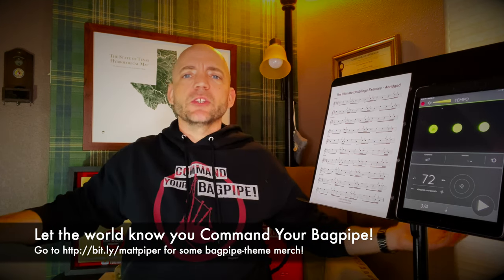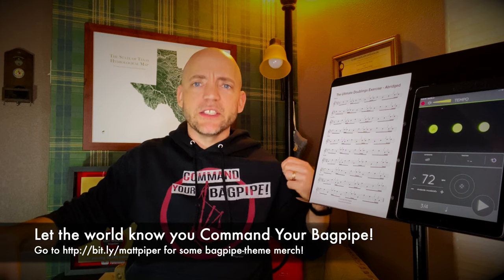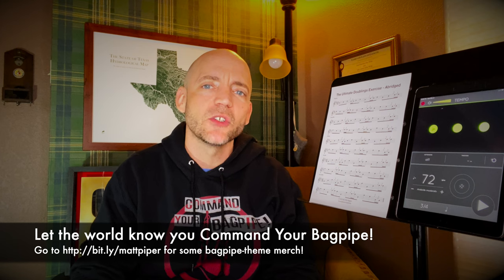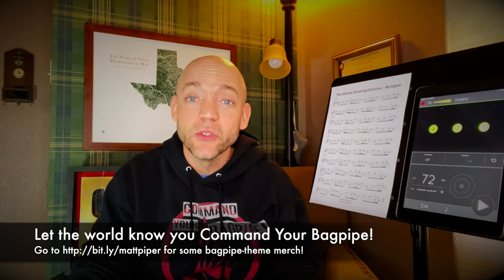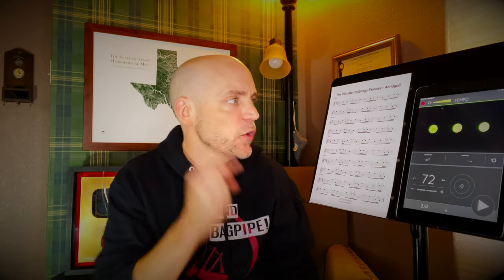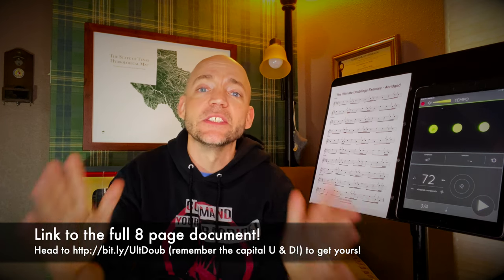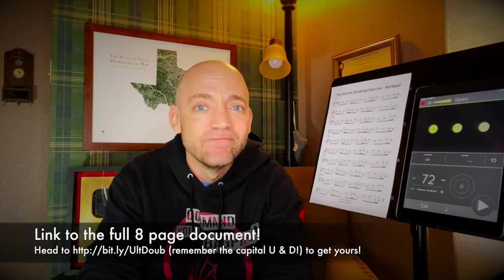I also have a line of Command Your Bagpipe merchandise, like this lovely hoodie available in both black as well as red and white. There's also the Prescription Bagpipe line of products, so go over, check out the merch store, and let the world know that you command your bagpipe. Thank you so much for watching everybody. Consider getting the full eight-page version of this document and maybe even adding those MP3 play-along files. But until next time, I'm Matt Willis. Cheers.